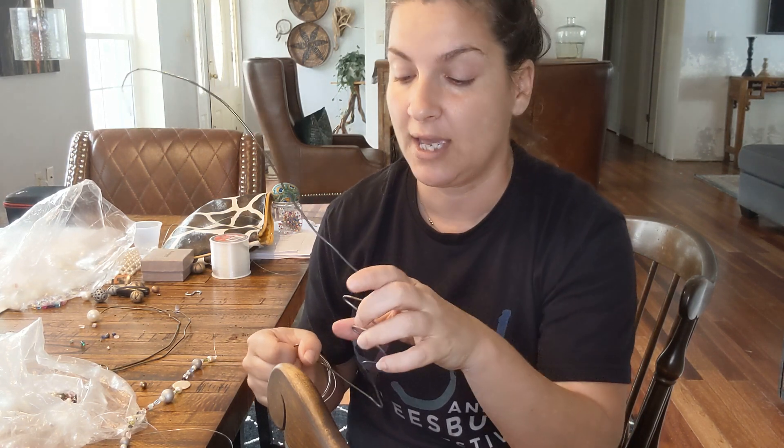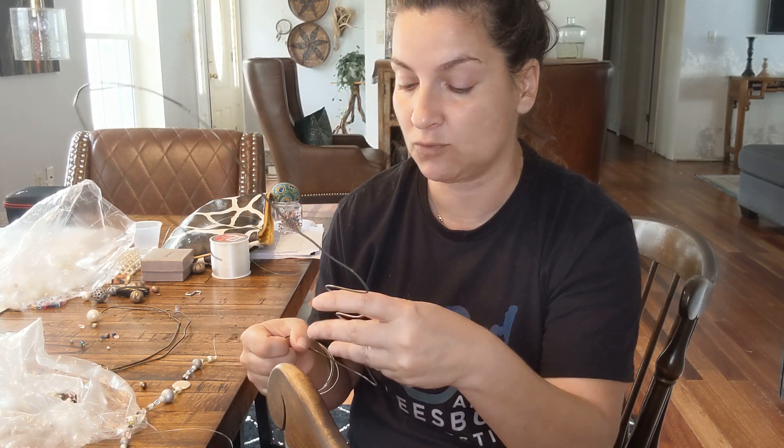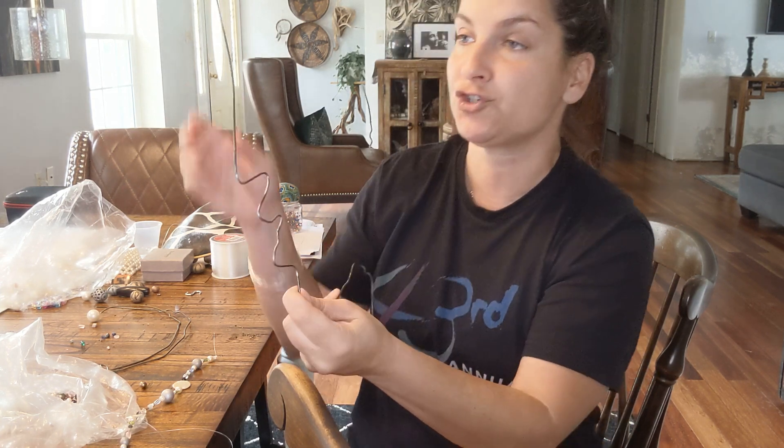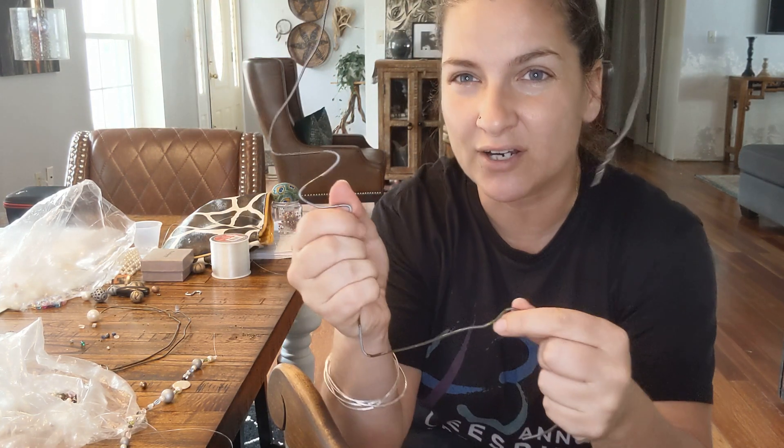It's called Portrait Shadow. What you do is take some wire hangers — if you have wire hangers laying around, I still have some from the dry cleaners — you grab those, take them all apart, and then form the wire to be a portrait of yourself.